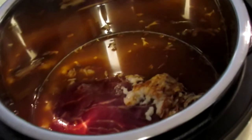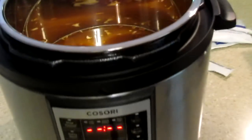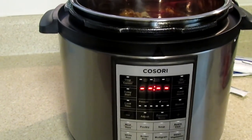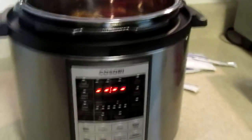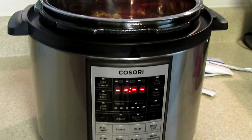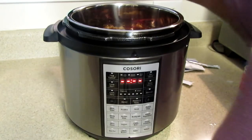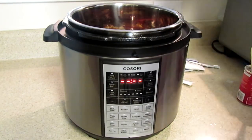The roast is still out of the water but not completely submerged. One thing I like about this recipe is that it makes its own gravy. You may need to add some flour or cornstarch to thicken it - I'll show you how to do that if needed. Now I'm going to put my lid on.